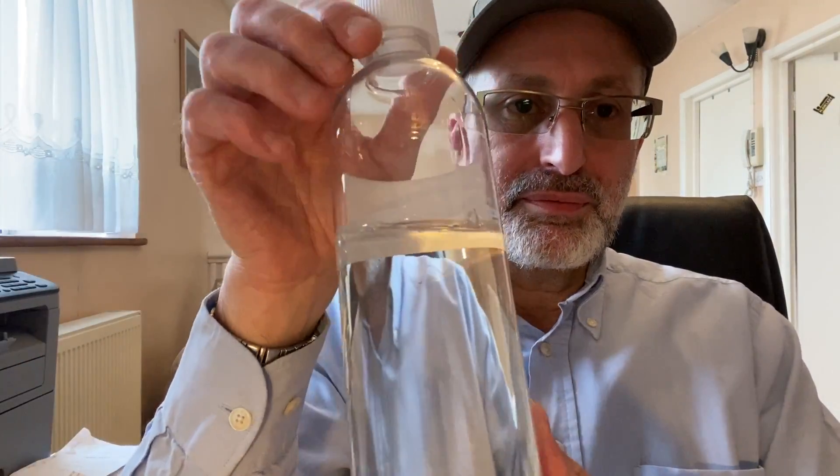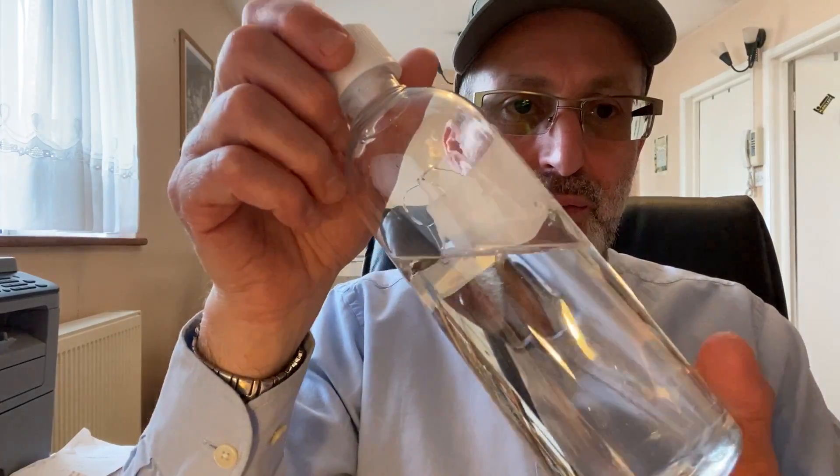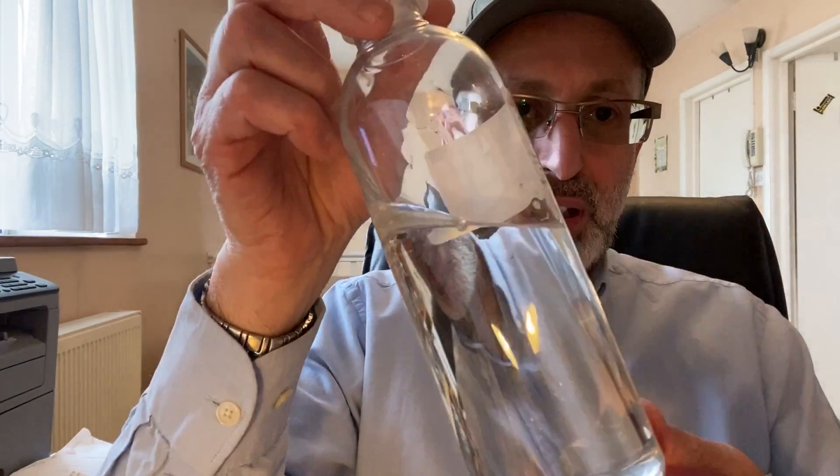Now we're coming to the next subject. Sometimes you buy nicotine and it is completely clear in color, like this one. This is VG nicotine, 72mg.